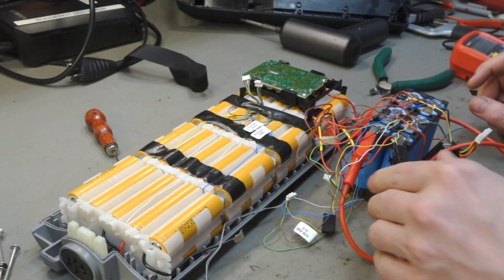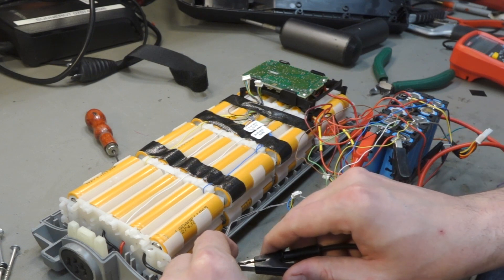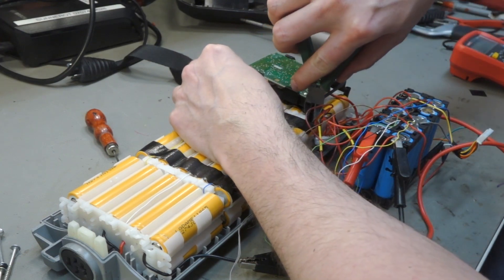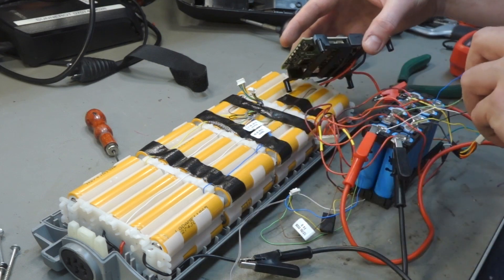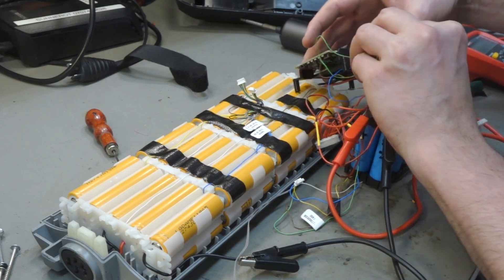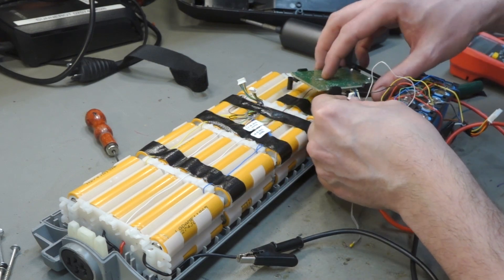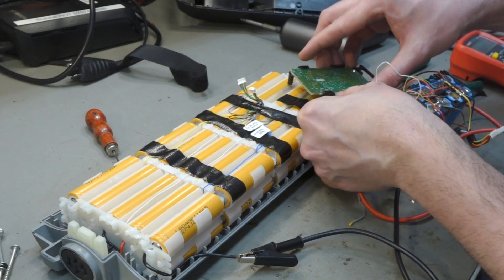It's just for prototyping and testing — these are not connected yet. Something is kicking in, it's alive, and so is the BMS. Maybe loosen it up just a bit so it has a little more flex. It looks pristine. This is the smaller one I think — the wires on this one are shorter.